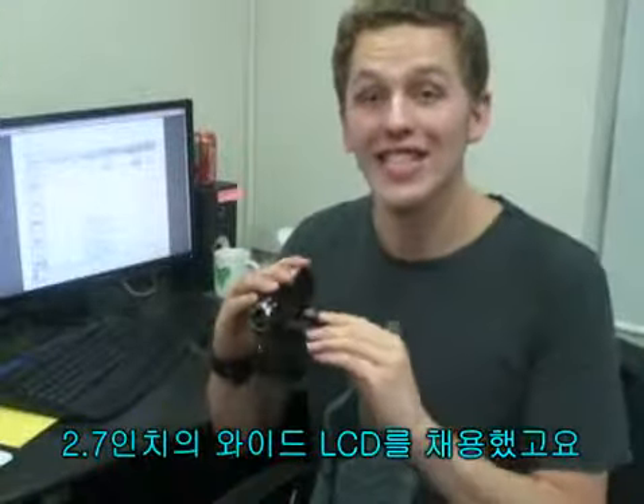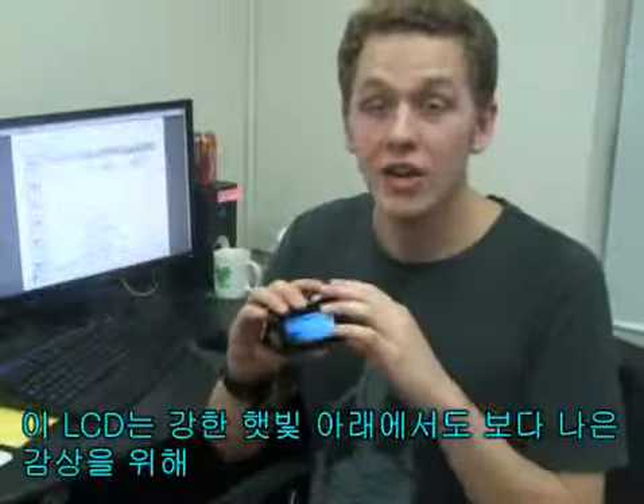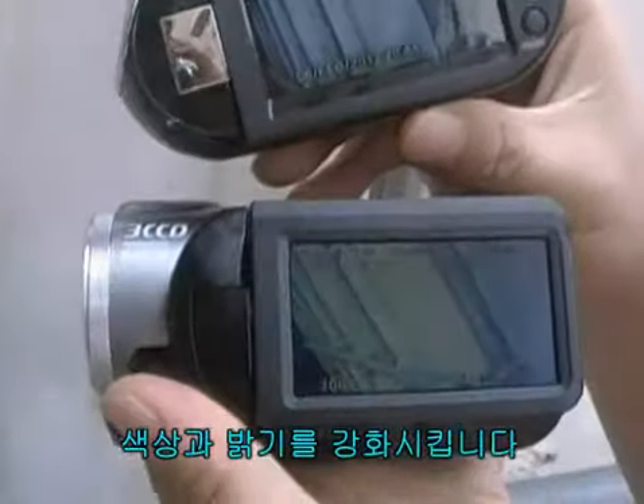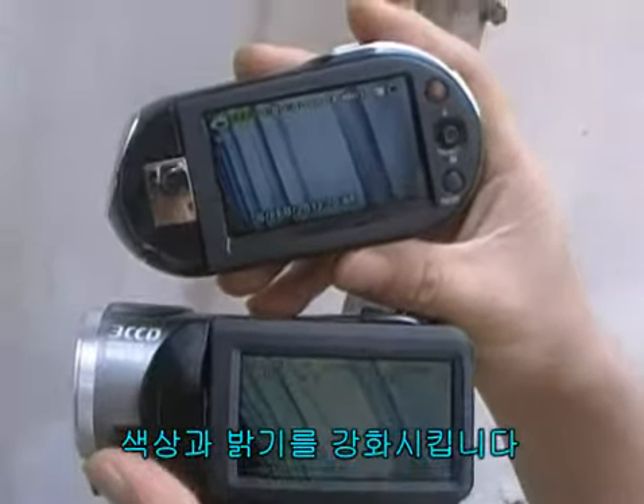This camcorder utilizes a 2.7 inch widescreen LCD. In addition, the LCD enhancer adjusts the color and brightness to the screen lighting conditions for better monitoring under strong sunlight.